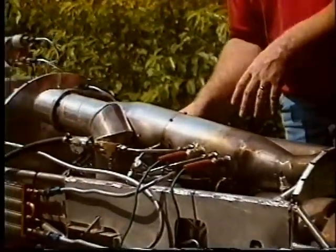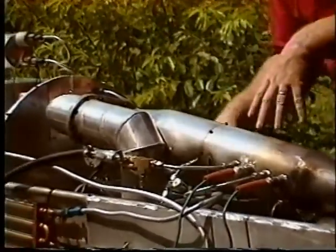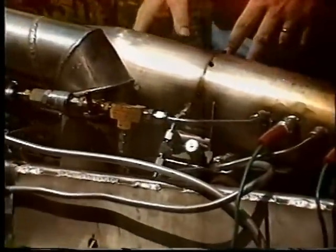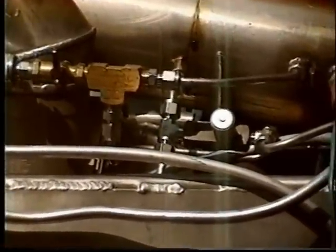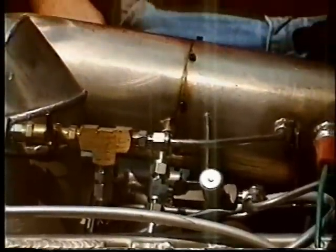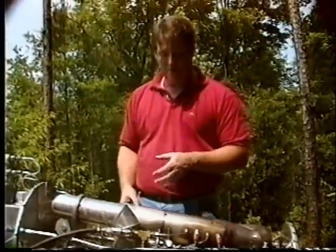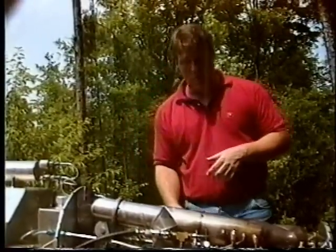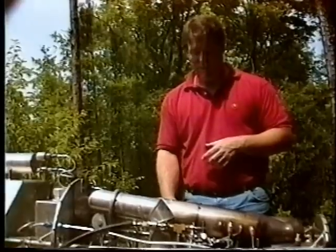Here is the main turbo. It's located in under here — it may be hard to see on the video. This particular turbo is a VT50, but there are many different turbocharger combinations available. We're going to offer information to all of our buyers on the various turbochargers in order to get different thrust combinations. Some of these turbos are extremely large; this particular one is about 1400 CFM — a VT50.